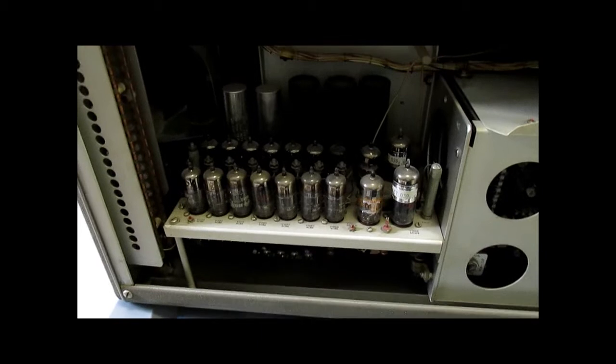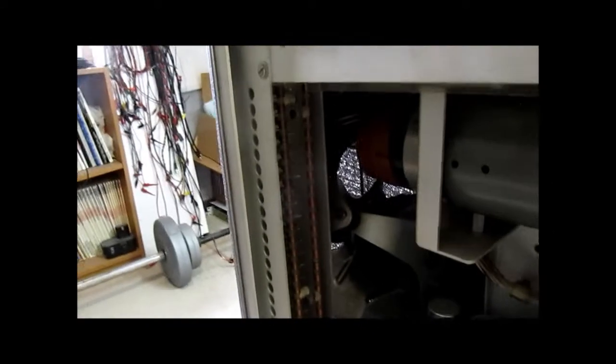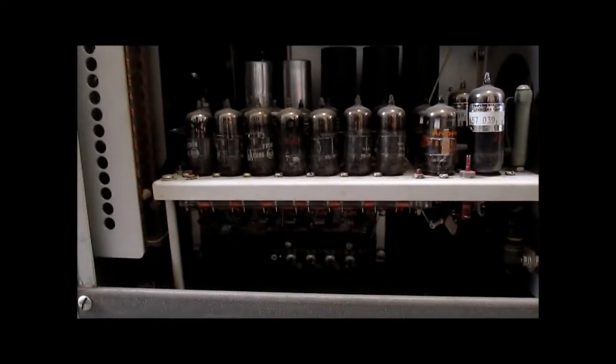In order to get the higher bandwidth, they had all of these push-pull tube stages in the vertical amplifier. Then we have a discrete delay line made up of discrete capacitors and inductors that feeds from there over to the CRT. The high voltage for the CRT, which is about 10 kilovolts, comes in right there. There are many, many components underneath.